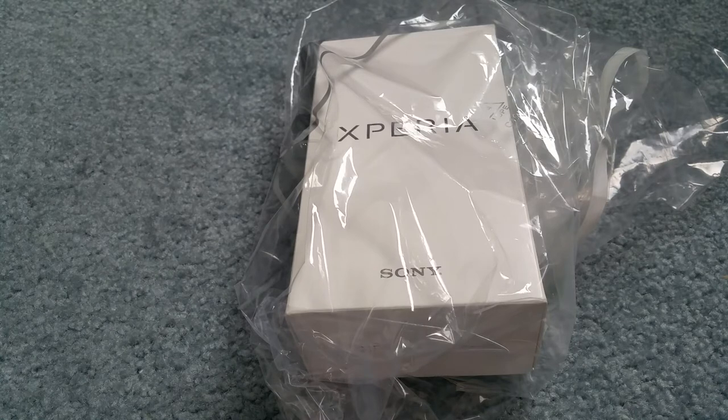Before I do the unbox, let me give you the specs real quick. This one is an octa-core 2.3GHz processor with 4GB of RAM. It is compatible with GSM carriers: AT&T, T-Mobile, Cricket Wireless, Net 10, H2O, and Simple Mobile.